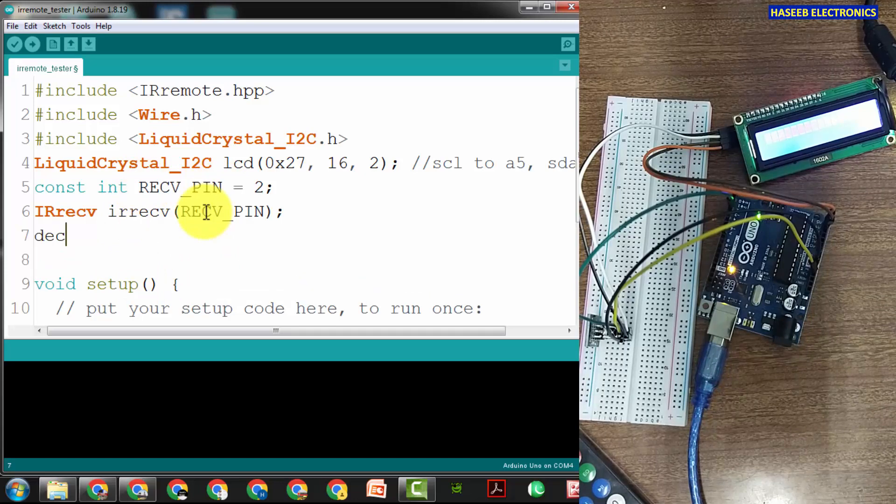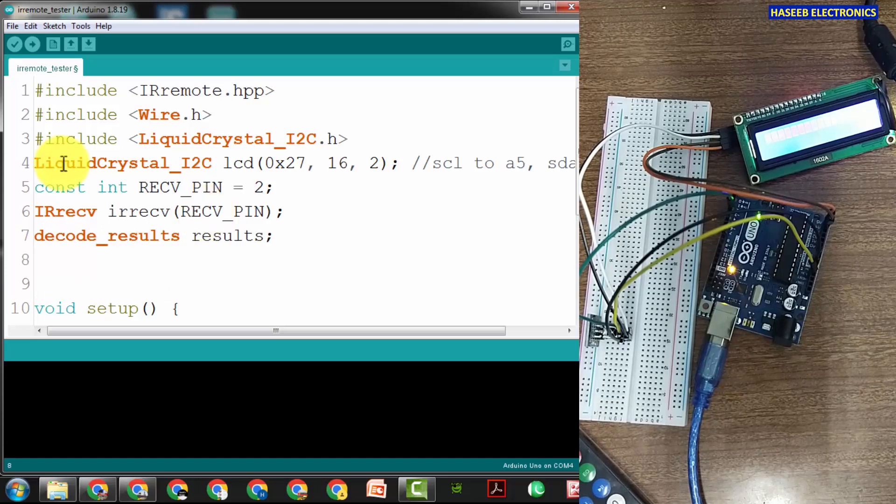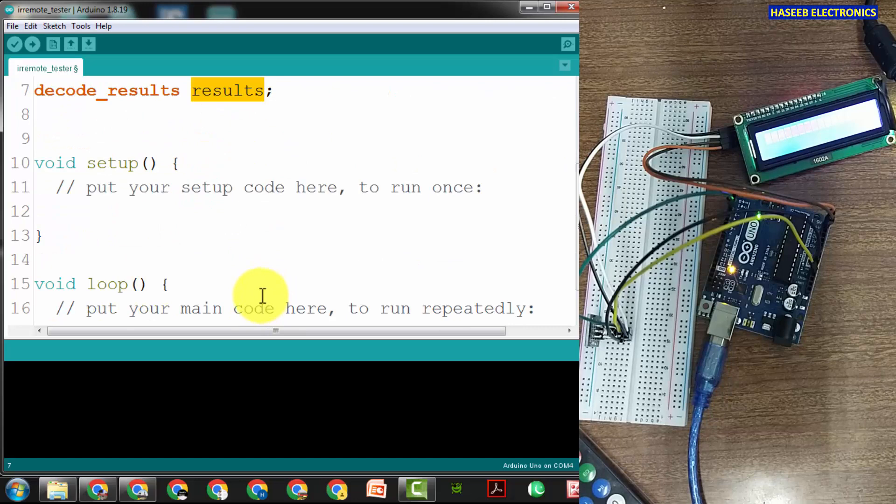We create an IRrecv object named 'irrecv' from RECEIVER_PIN. When it receives data it will decode those results into a 'decode_results' variable called 'results'. We assigned the name 'lcd' and the name 'irrecv' to the receiver on pin 2, which will decode incoming signals into 'results'. We will use these names throughout the program.